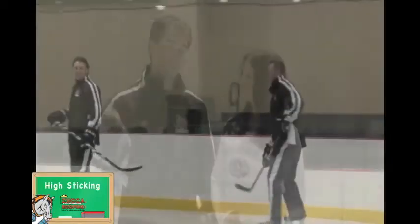High-sticking is a 2, 4, or 5 minute penalty, depending on the severity, but it's any time you make contact with an opposing player above the waist with your stick. If you draw blood, you're going for 4 or 5 minutes. That doesn't sound good. Thanks, Coach.